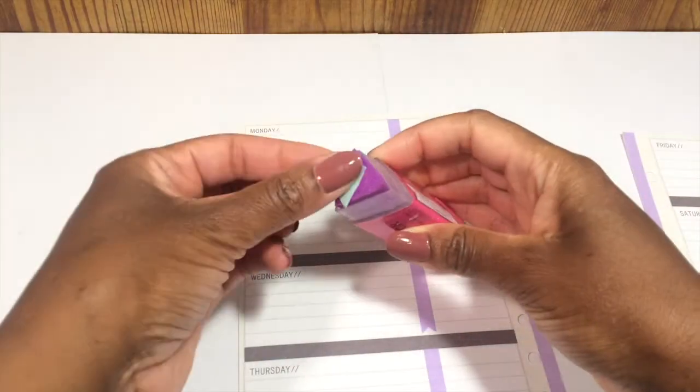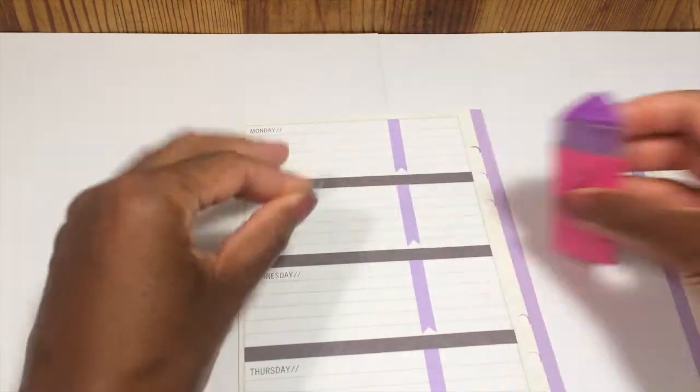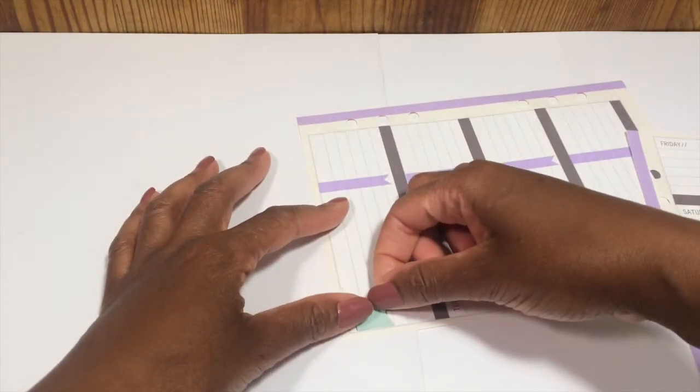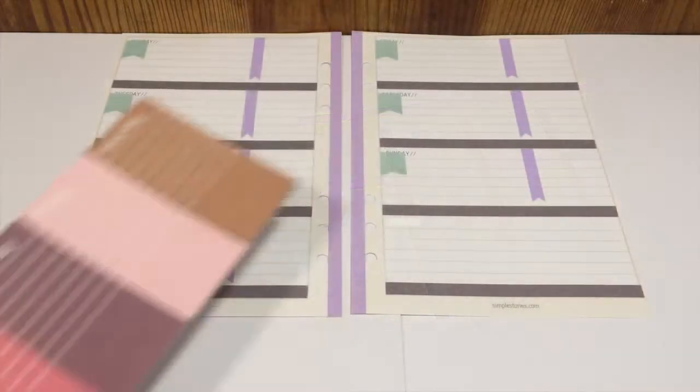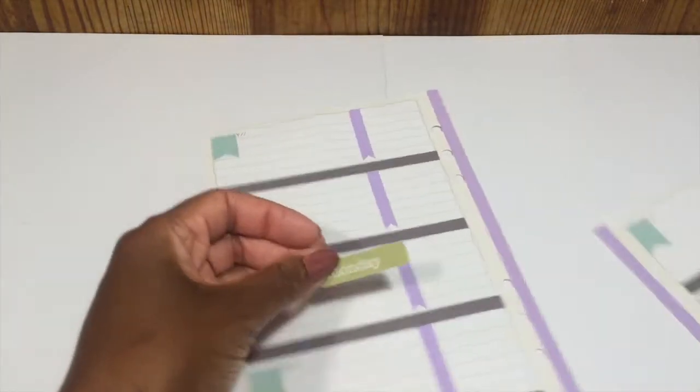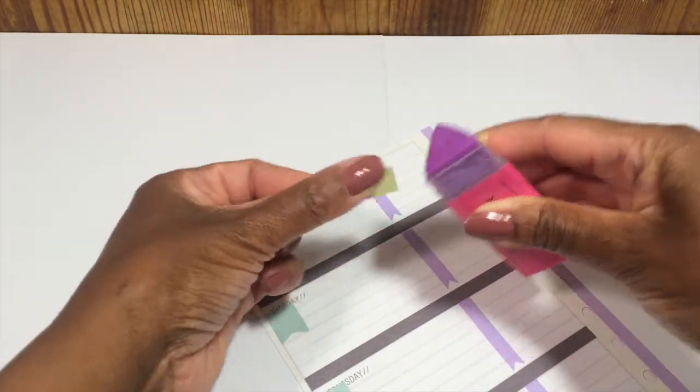I'm going to cut them down a little smaller and then glue them onto the top of each day of the week. I'll replace the days of the week by cutting off days from this paper pad and then gluing those down.